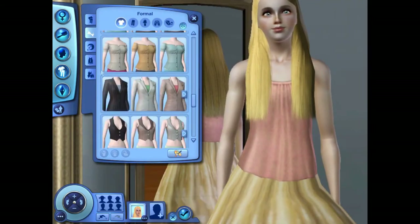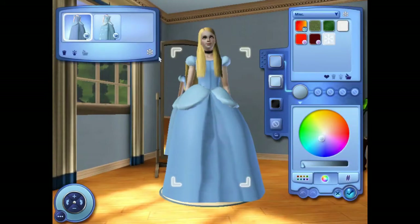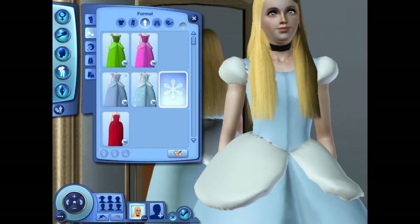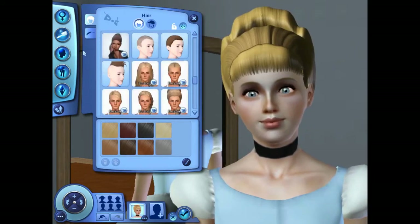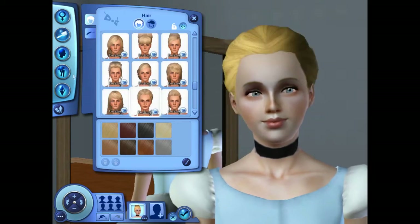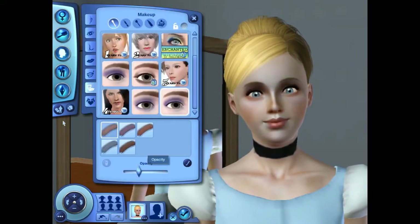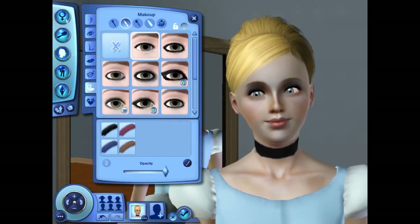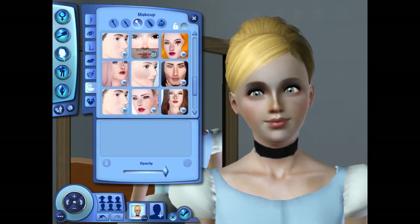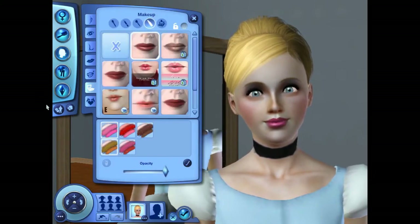For her formal wear, I went with a dress meant for a Cinderella sim from silfantasy.blogspot.com. They have some beautiful stuff over there for Disney and fairy tale themed sims. I didn't want to give her too heavy makeup — I don't think eyeliner really suits the Disney princesses very well, at least not the old classic ones.